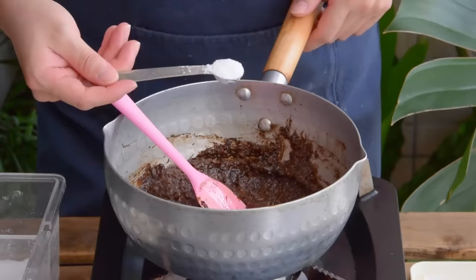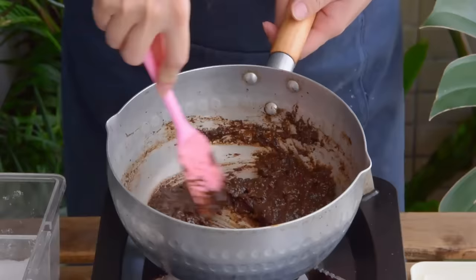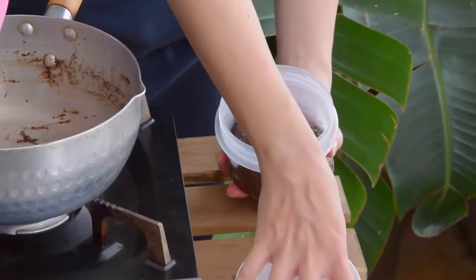Then season with a half tablespoon sugar, half teaspoon salt, and a teaspoon of MSG. Give it a real good mix, and once that's all dissolved, jar it up, and you've got yourself some homemade black pepper sauce.